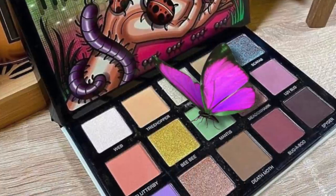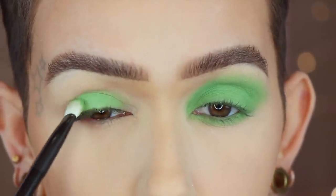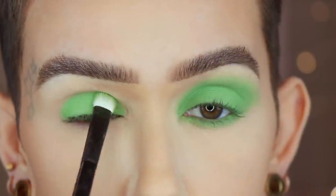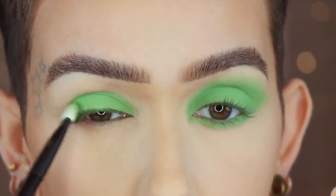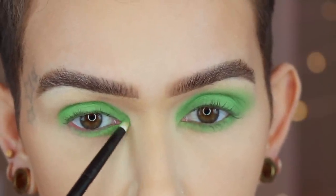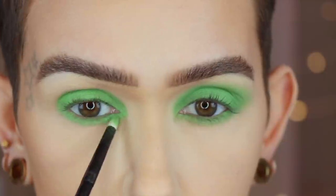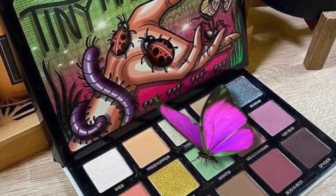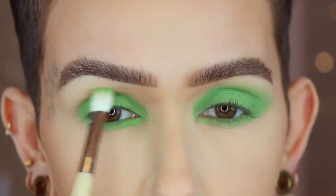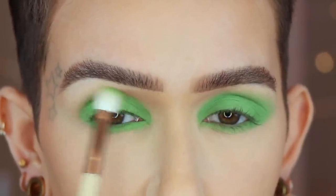Let's get into the Tiny Marvels Mantis blown out green eye look. Starting off with a Refer number two and the shade Mantis, I am going to start packing this all over the lid. Same shade on a Refer number three, I'm going to take that and apply it to the lower lash line. I'm still using the same shade, but this time I'm going in with the Bristles Beauty E02RL to start slowly adding this right above the crease as a transition shade — but really it's the crease shade.